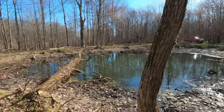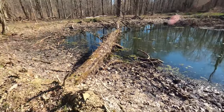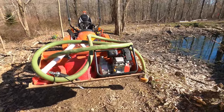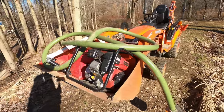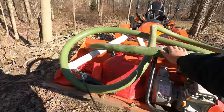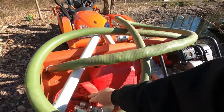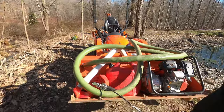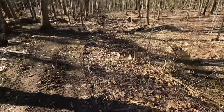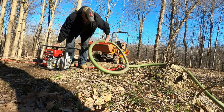We have the pond here that we're going to drain. We're going to get the pump ready. We have a two-inch semi-trash pump. This is a 212 Predator from Harbor Freight — nothing too crazy. The hardware and accessories from Harbor Freight and the two-inch rubber hose. That's what we're going to be using, and then we're going to be pumping it from the pond over into the creek.